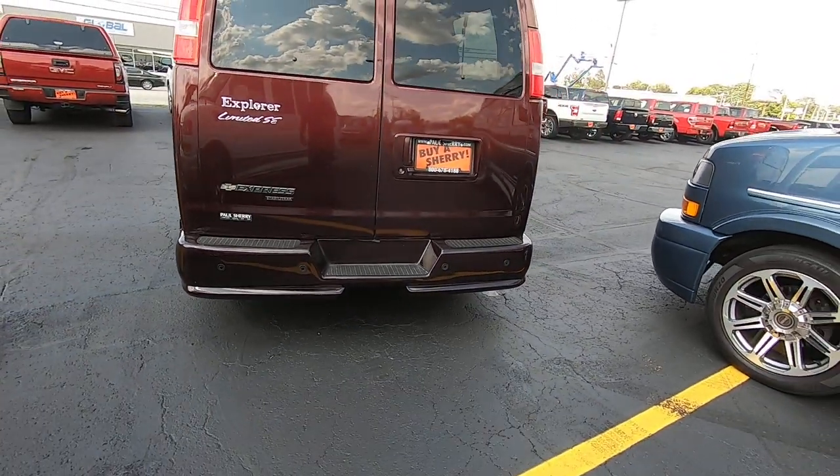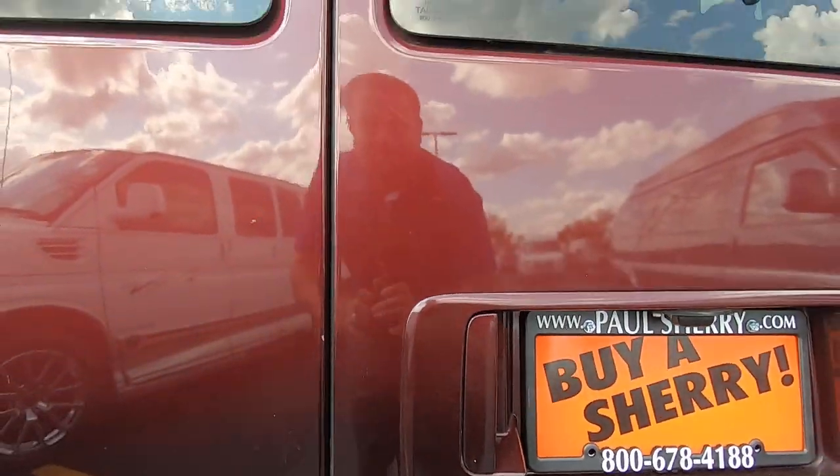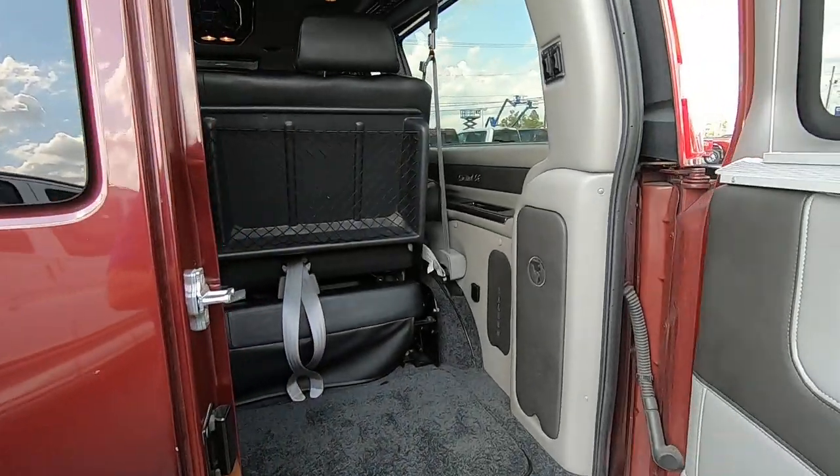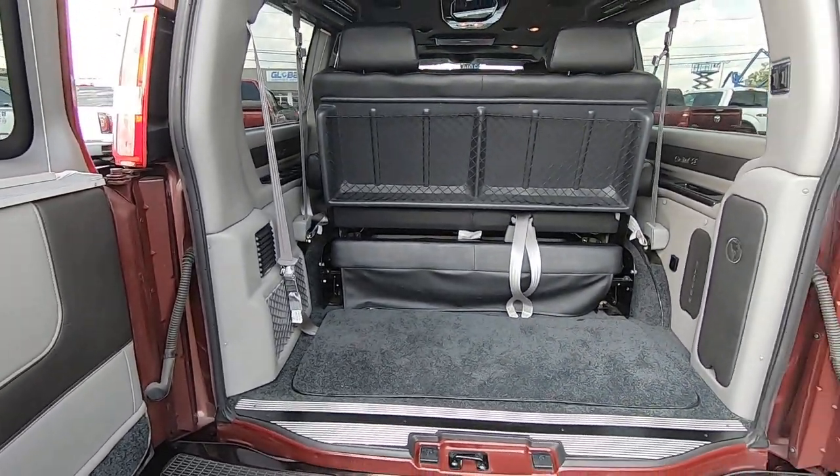Bumper ground effects all the way around. Rear backup sensors and also a rear backup camera. Barn doors again on the rear — open it up here.